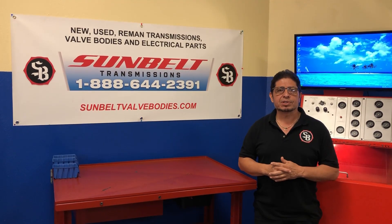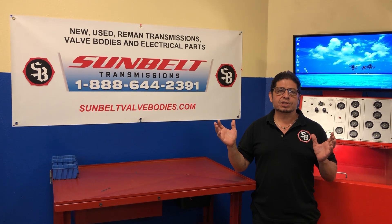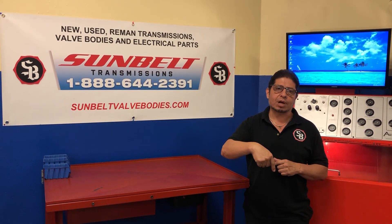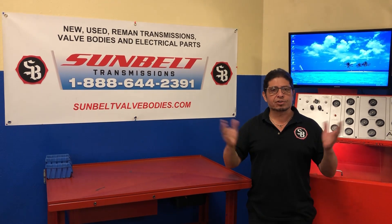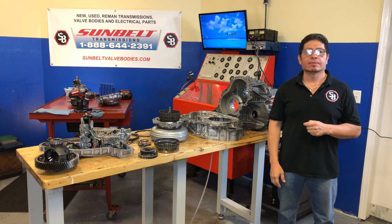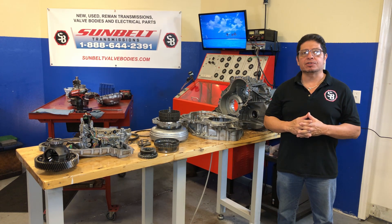Hi, I'm Fabian from Sunbelt Transmissions, thanks for stopping by today. We produce all these videos to teach as much as we can about transmissions, so if you like our videos, don't forget to subscribe and push the button below.